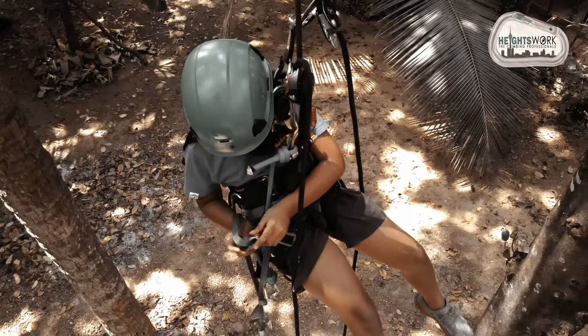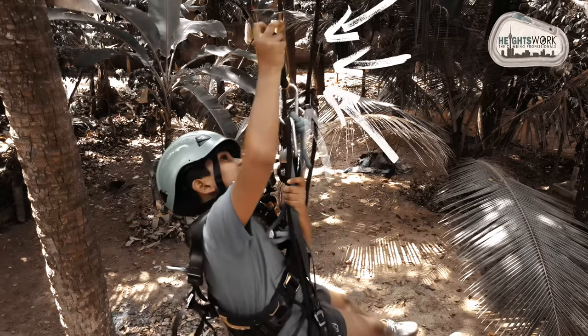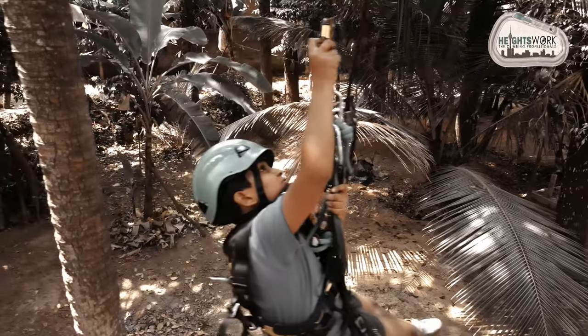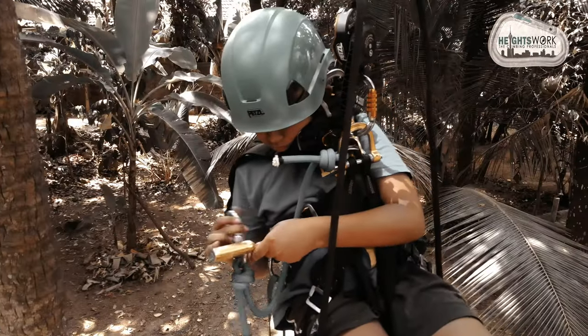To climb up you need to use this device called hand jammer, ascension. This device will grab the rope, then you can hold and stand on it using a foot loop. When you stand, your crow device and the harness will move up.